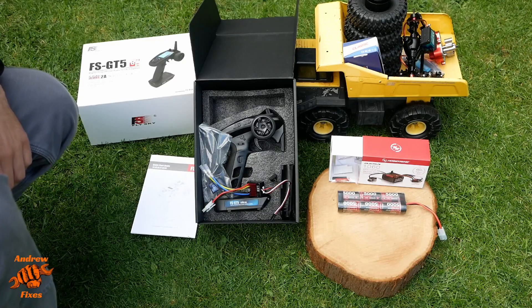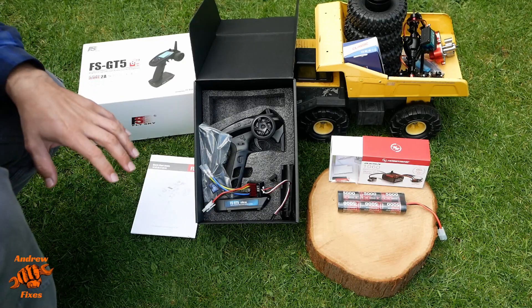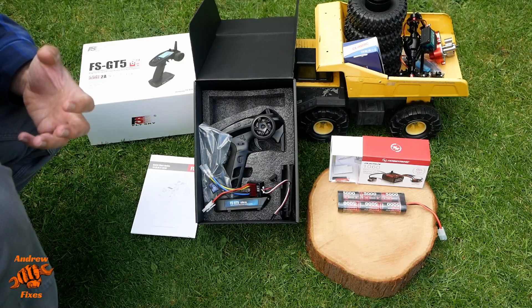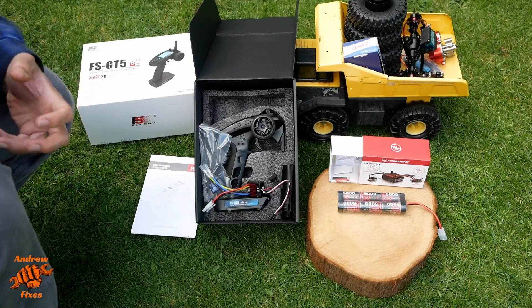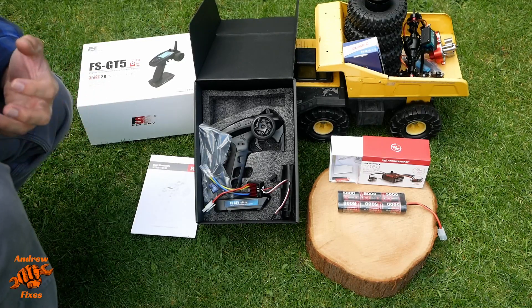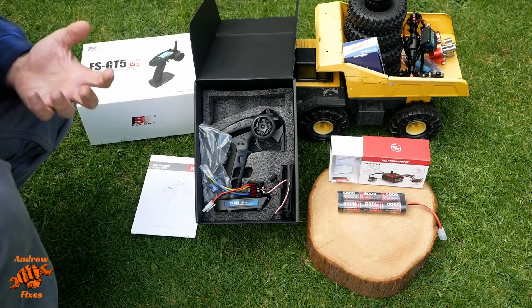And that brings us to the end of going through all the parts, so now it's time to start putting it together. I'm going to show this in stages — it's not going to be an absolute step-by-step build because I'm doing this with my son and I want us to just be able to work on it together without having to worry about videoing. When we've done each stage I'll put the camera on and show you what we've done.